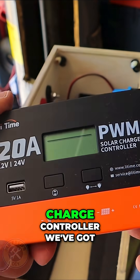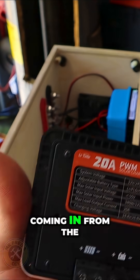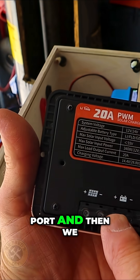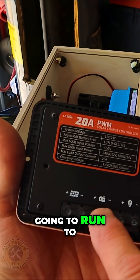Next I'm going to hook up the solar charge controller. We've got power from the panel coming in from the port, and then we have power going out to the battery. That's going to run to the bus bar.